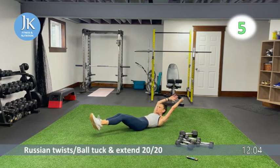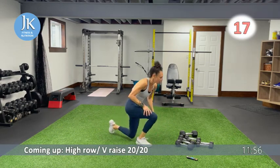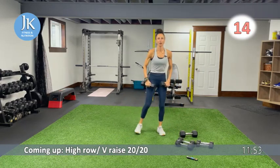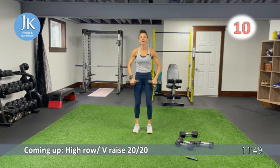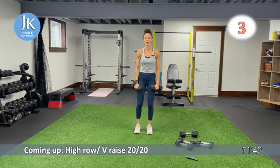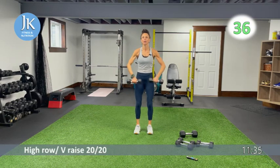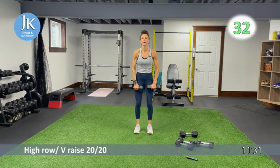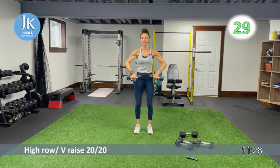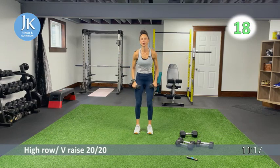High row and V raise — my limiting weight is the V raise, so I'll accommodate for that. High rows first: legs shoulder-width apart, pulling under your chin, elbows up. Then V raise — like a front raise but coming up on a V shape. 20 seconds each. Keep those elbows up, maintaining a soft bend in your knees. Switch to V raise — coming up on that angle, all the way up to shoulder height.